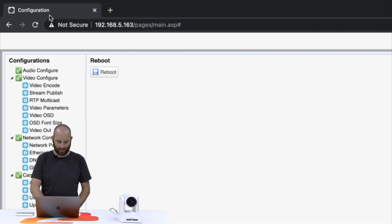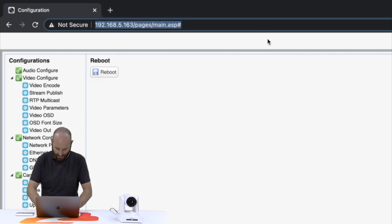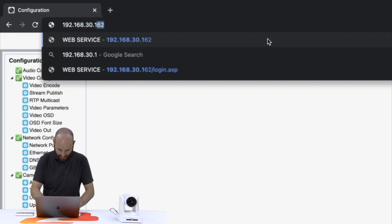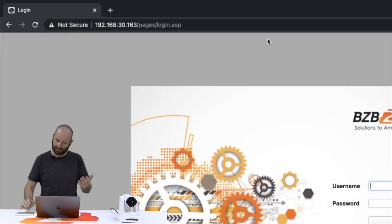Now we can jump back to our browser, and I'm going to type in the new address of my camera, which is now 192.168.30.163, hit enter, and there we are. I can go ahead and log in.